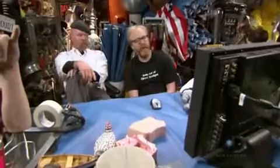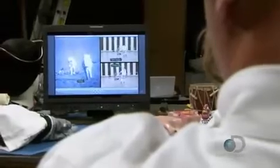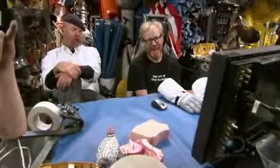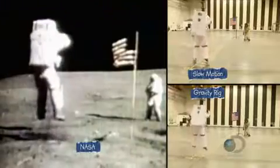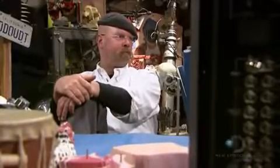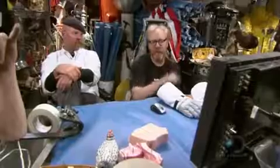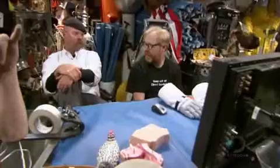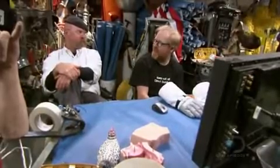Back at HQ, the guys settle in to review the footage in detail. The slowed-down frame rate doesn't match the NASA footage, and while the gravity rig is better, neither of them nails it. "I wish we could somehow get ourselves into a moon's gravity environment — then I'd feel comfortable calling this one." That can be arranged: there's a company called Zero-G which offers the only FAA-approved weightless experience, and they do moon gravity as well. Let's suit up and get out there.